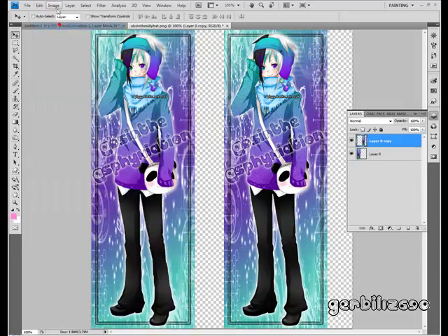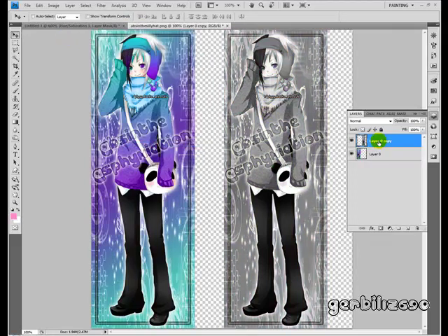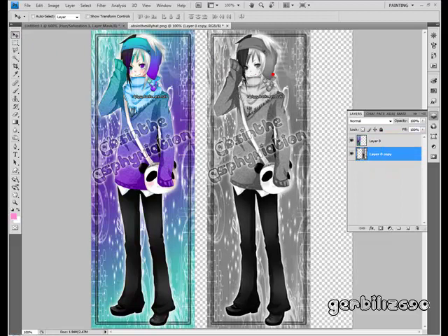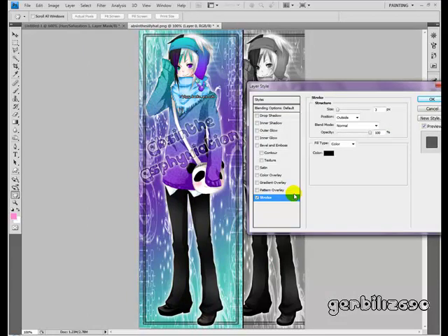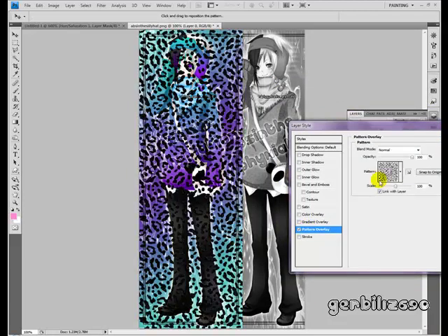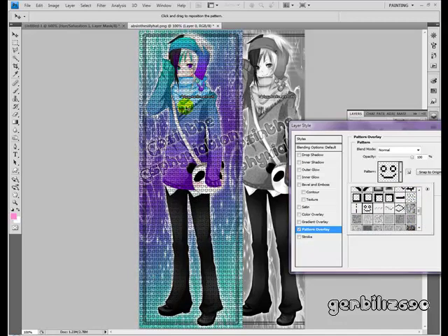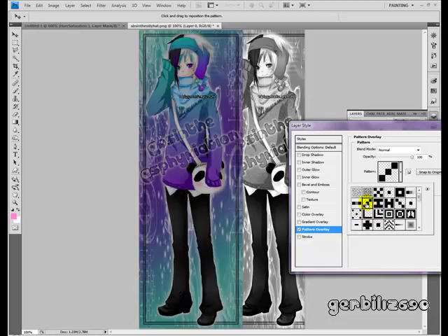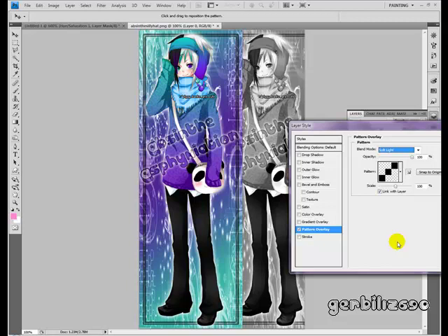Another thing people are doing is Image > Adjustments > Desaturate one of the layers. Put the desaturated one on the bottom and slide the top one so only part of it is showing. Then crop to your liking. Double-click the top layer and use Stroke to get a nice line. You can even do Pattern Overlays — like put scan lines, which is a pattern, on this layer set to Soft Light, and they'll immediately have a difference between the two.